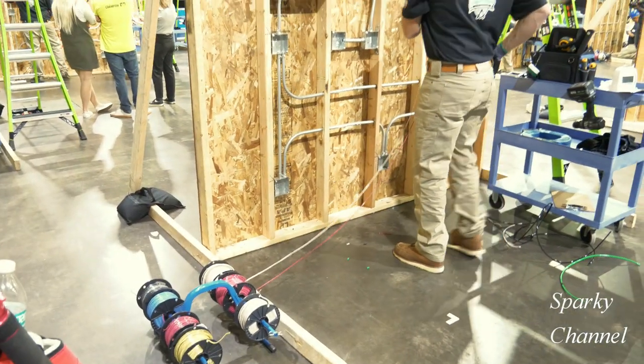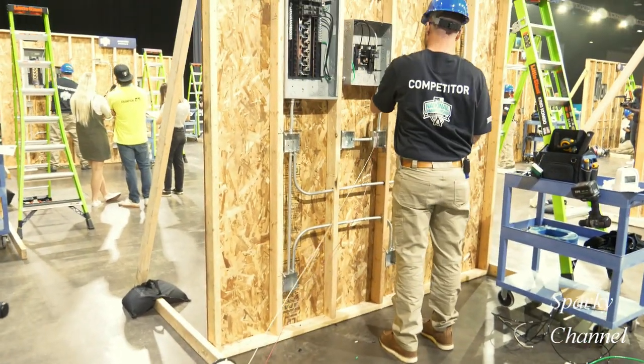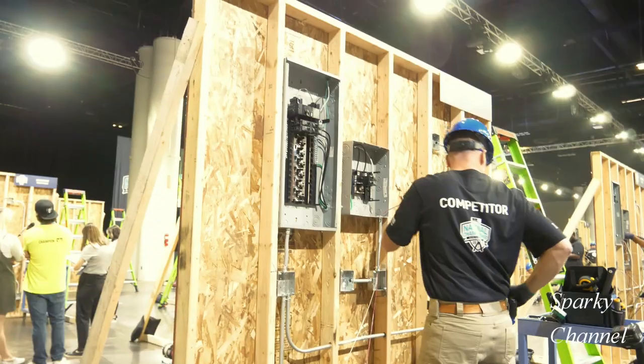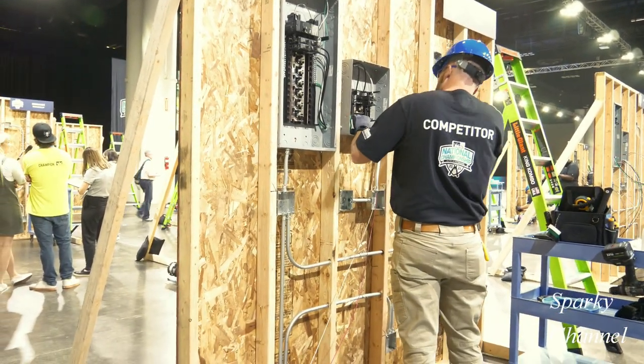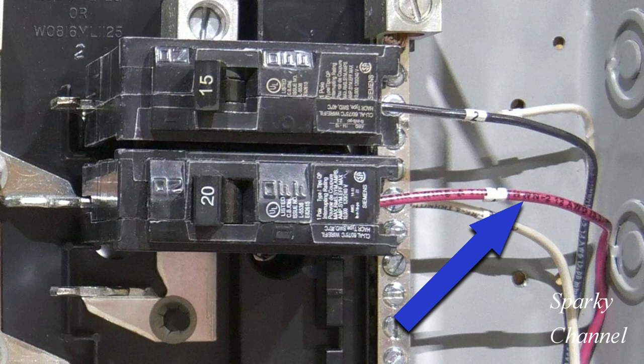Now he'll start the circuit wiring with 12 gauge wire, pulling it through to the first box where he's going to have a single receptacle on the 20 amp circuit. He has pulled 12 gauge red and 12 gauge white wires. He'll bring the white neutral wire to the neutral bar and the red hot wire to the 20 amp breaker.